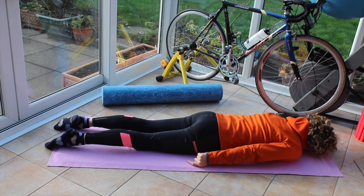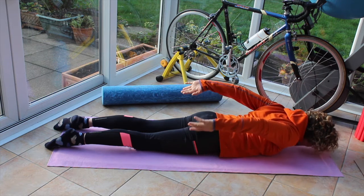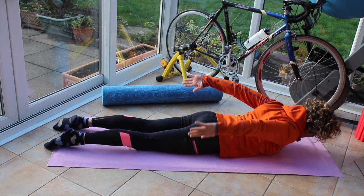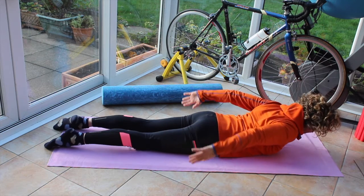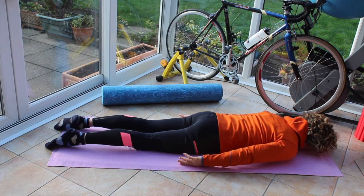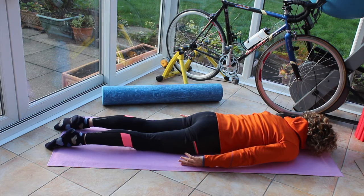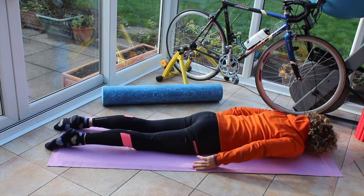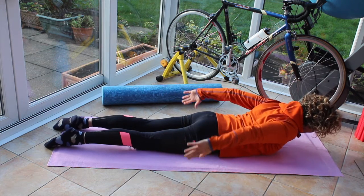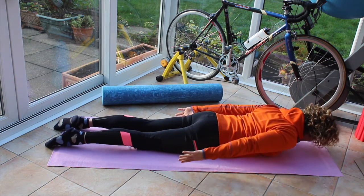Breathing in, on the out breath roll the shoulders up to the ears, up to the sky, arms come up, head and forearms up. Just lift the head as well as the arms — three, two, one. Head and chest are moving, rolling round and down. Again, breathing in, roll the shoulders up to the ears, up to the sky, arms come up, eyes come up and pulse — three, two, one — and lower.